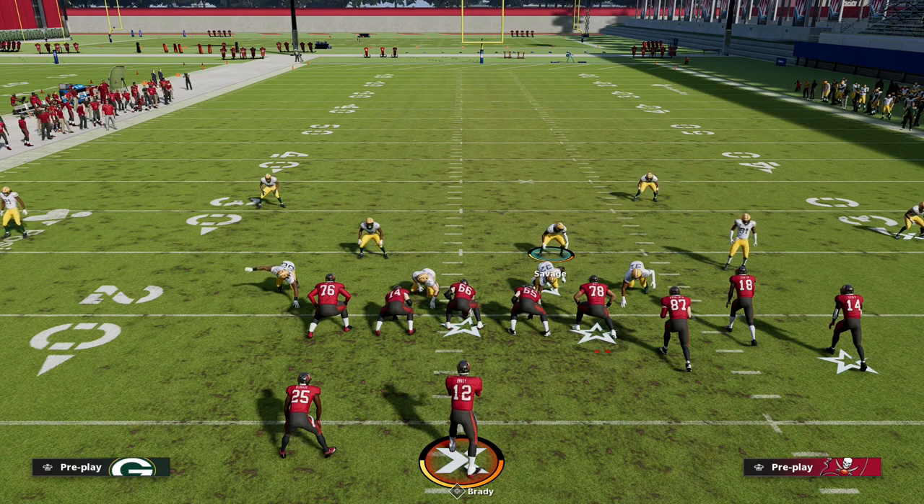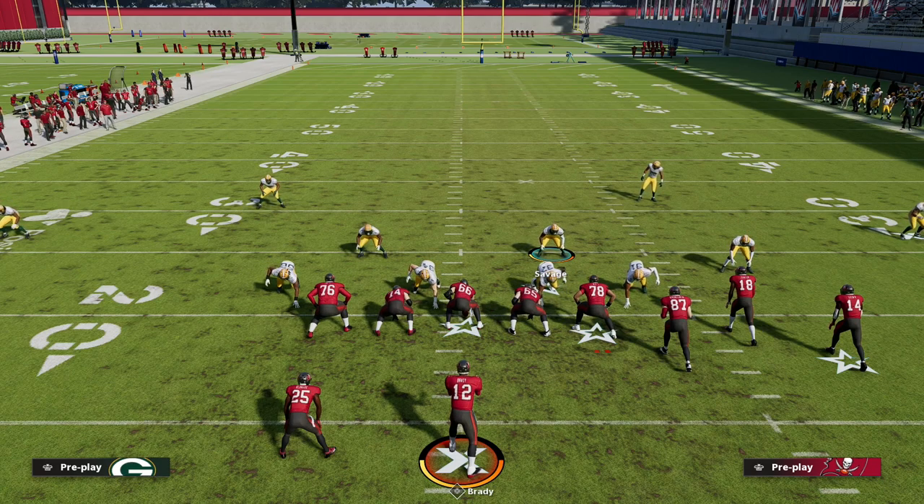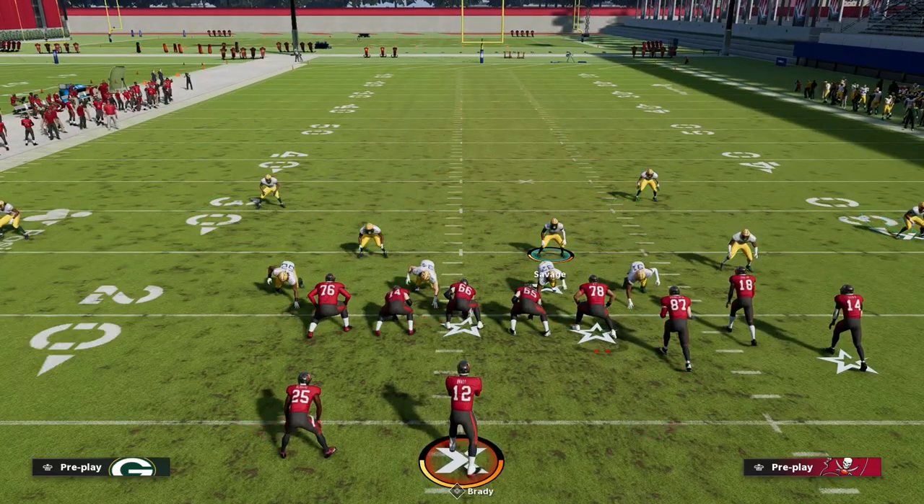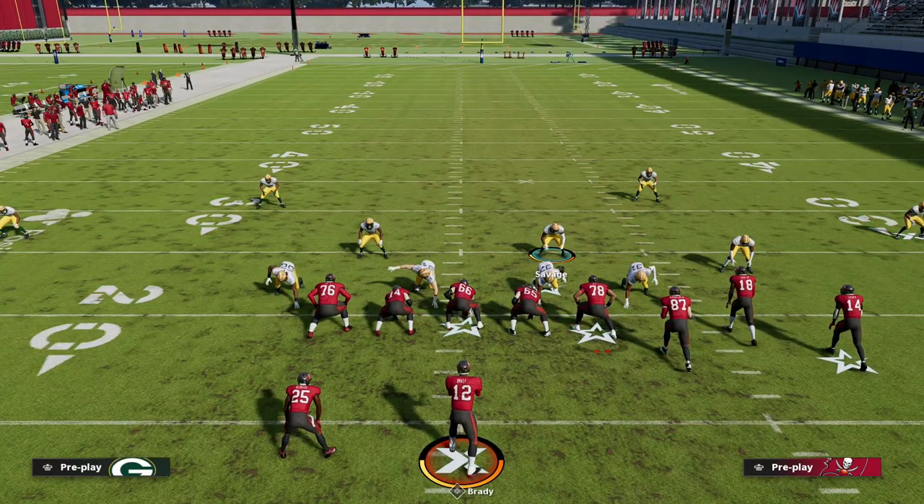If you want to learn the rest of my Big Nickel Over G ebook, I'd really encourage you to get into my Patreon membership. We walk you through step by step how to literally bag everything with this defense — it's the best defense I've put together all year.